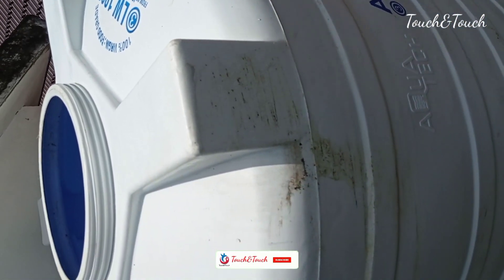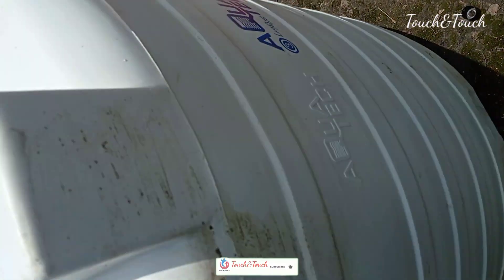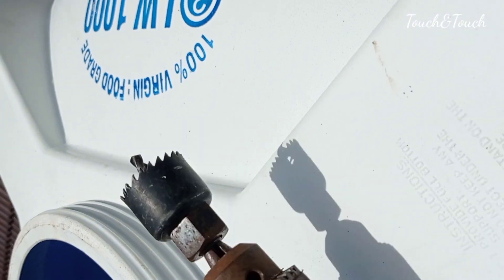Hi friends, this is our video. How do we put pressure on the water? We put pressure on the water. We have full details.